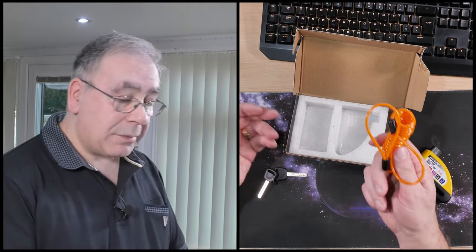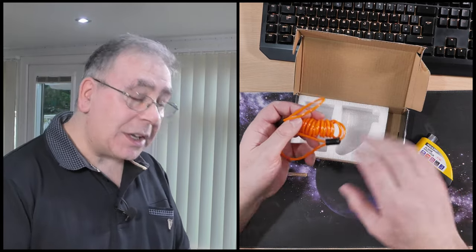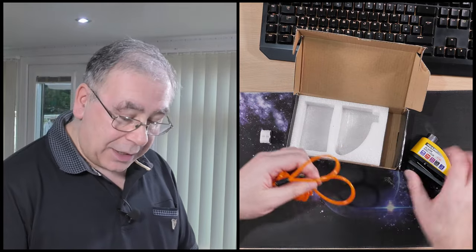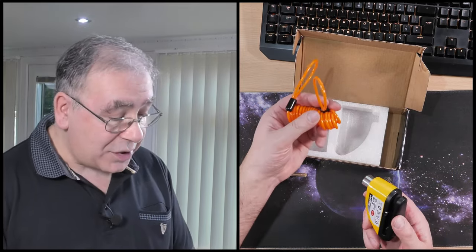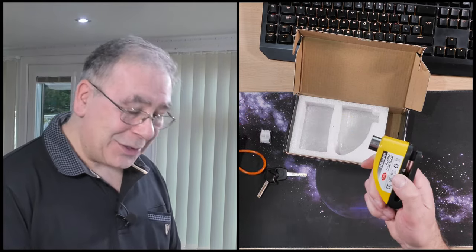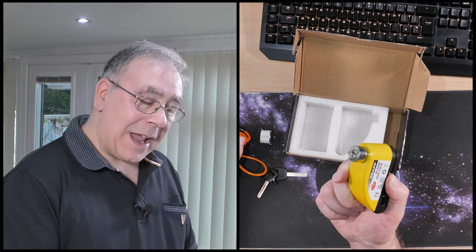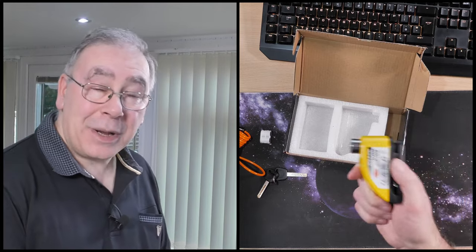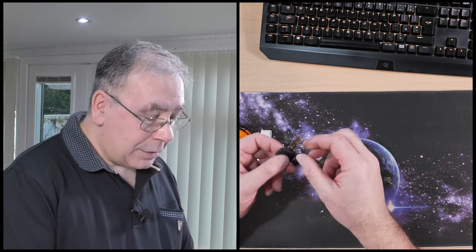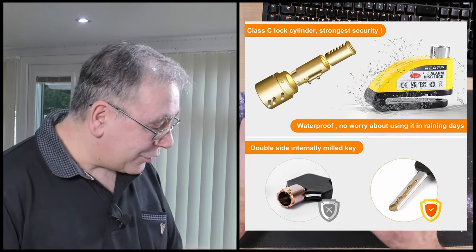In case anyone doesn't know — most bikers know how these things work, but if you're new to this — this cable goes on your handlebars and attaches to remind you that you've got the disc lock on your disc. Because there's nothing worse than trying to ride off with it still attached — you could damage your brakes or your wheel. And it looks like car keys, doesn't it?